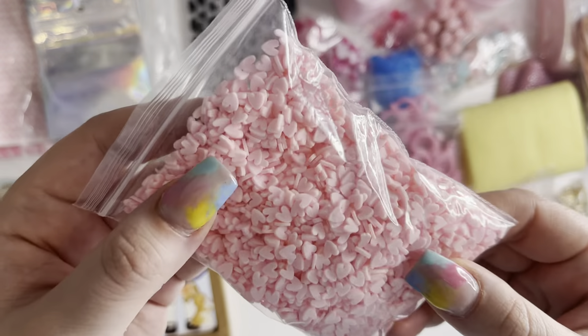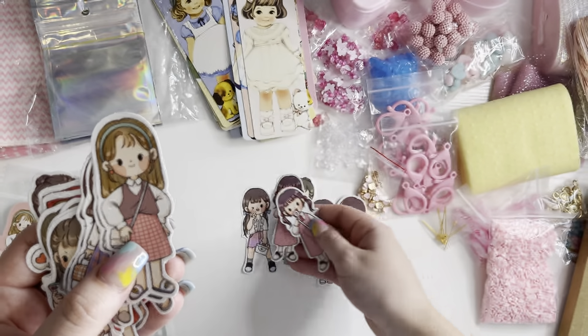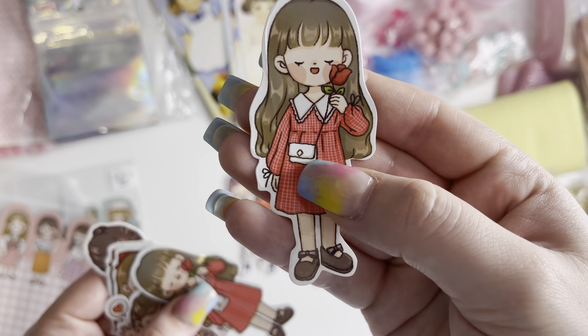Then I also got these little girl stickers, which are cute as well. I thought these would be good for decorating envelopes. You get loads in here — it looks like you get two of each one. Her bag is so cute. They had different colours and I went for this kind of pinky peachy pack, and then also the mint green pack.